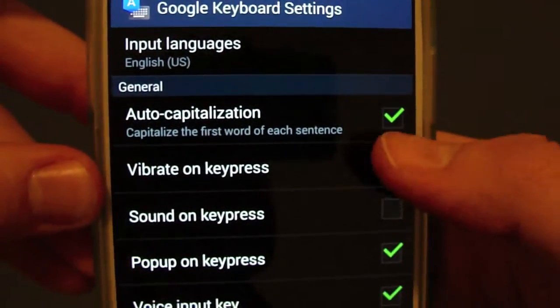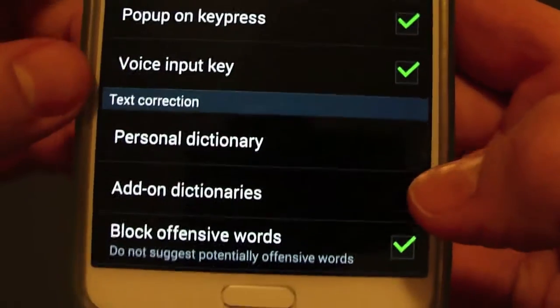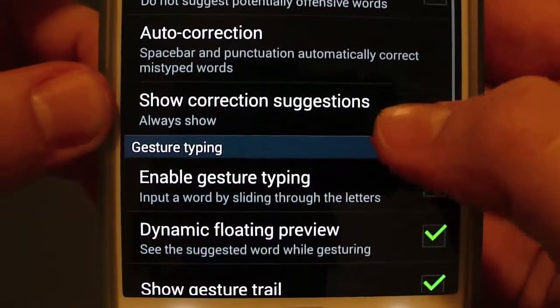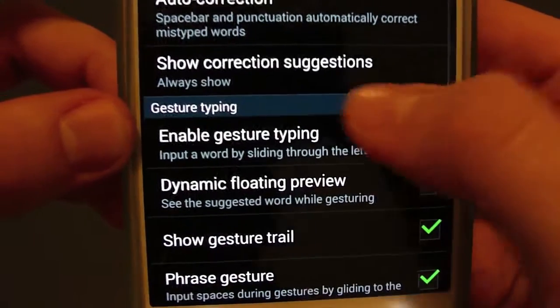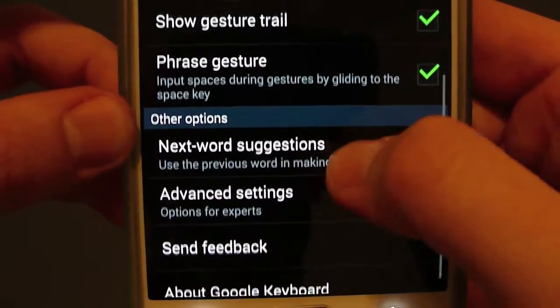The settings will give you some options. I like to turn the vibrate off. You've got some different dictionary stuff — I turn that off so it doesn't block anything by accident. Auto correction options, and you also got gesture typing — some of them are mostly all the same features that I wished I had before.